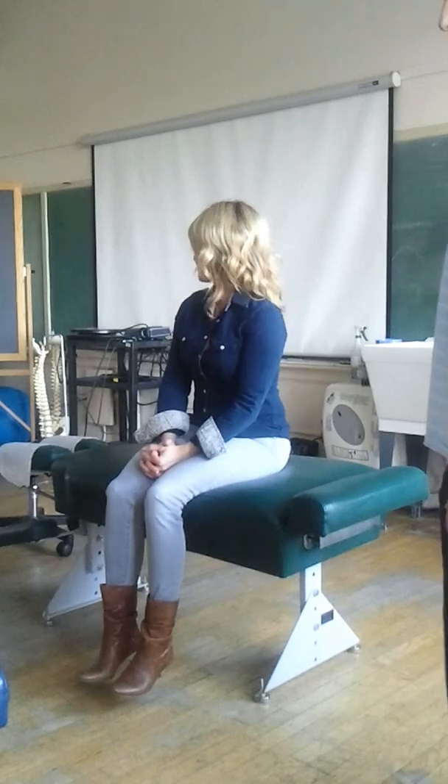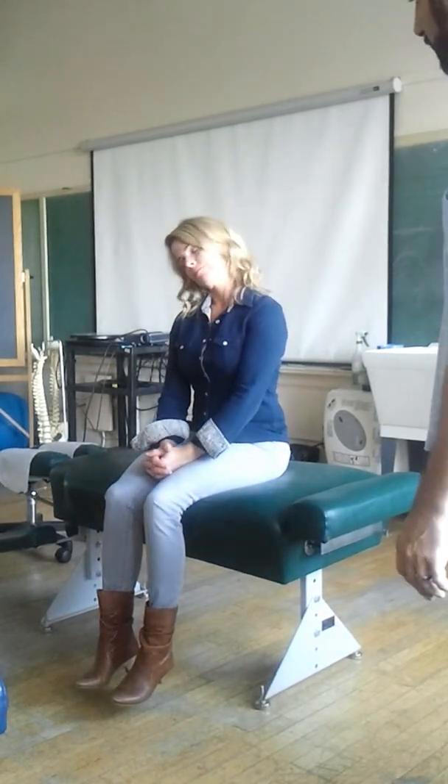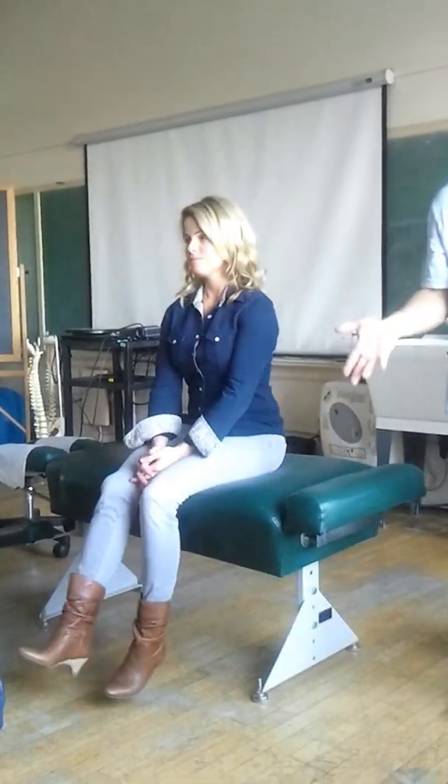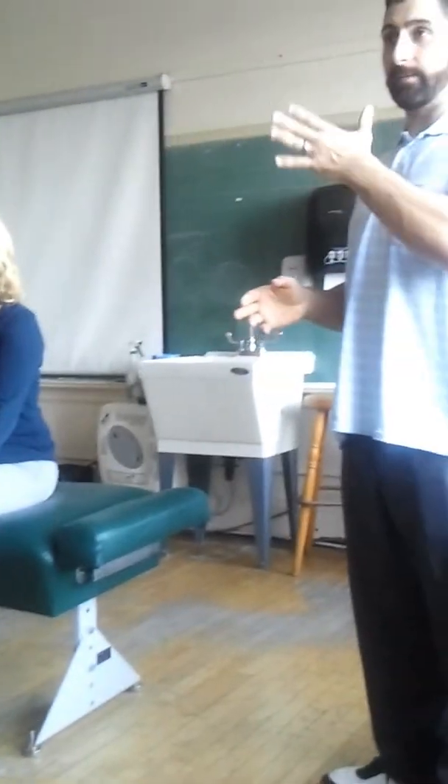Look over that shoulder as far as you can go. I would be standing in front of the patient so I could see exactly what's going on. Look over this shoulder. Trying to bring one ear to your shoulder, and then the other. I'd be standing in front of the patient — I would never stand at the side. So that's active range of motion. We're really just looking for symmetry.